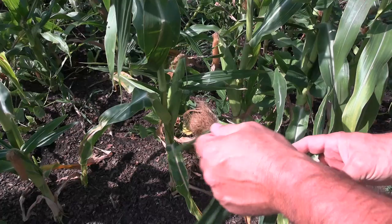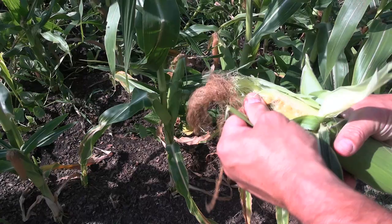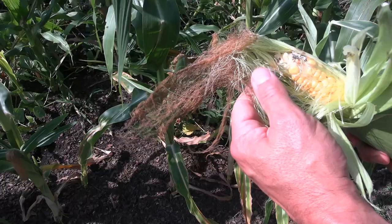Another thing that I have been doing is about every five days, I come through with spinosad and I spray these corn ears, the silks. Seems to have really helped. I've had very little worm issues going on. Not to say that I won't find some like right there, but what it does is it kills those worms right there.